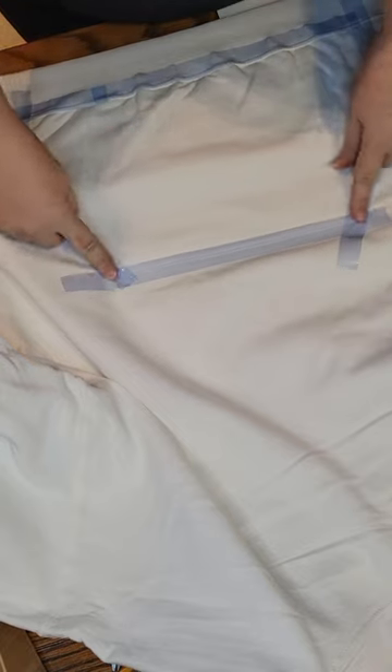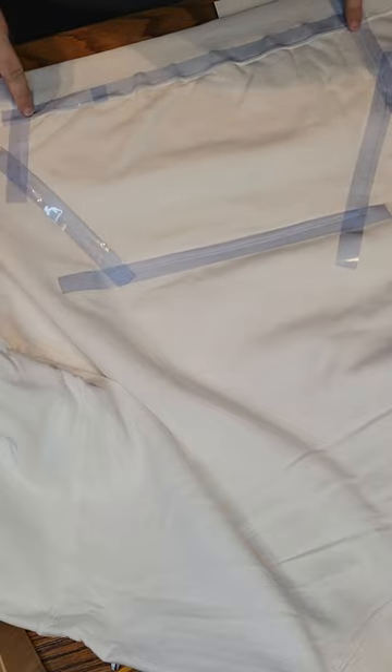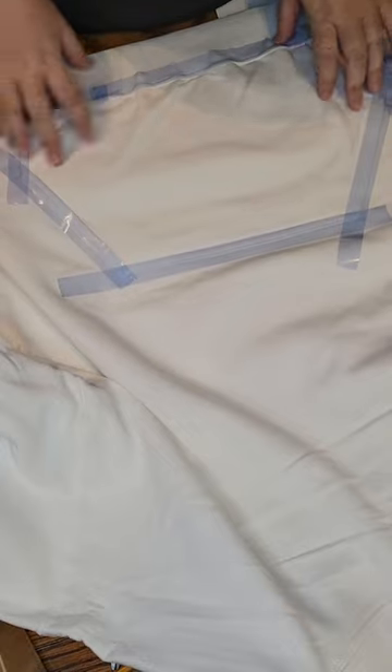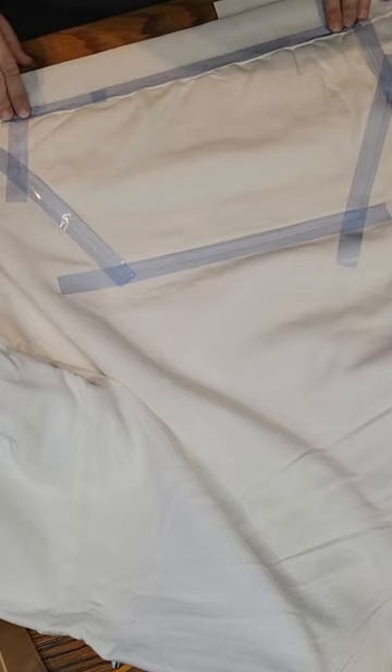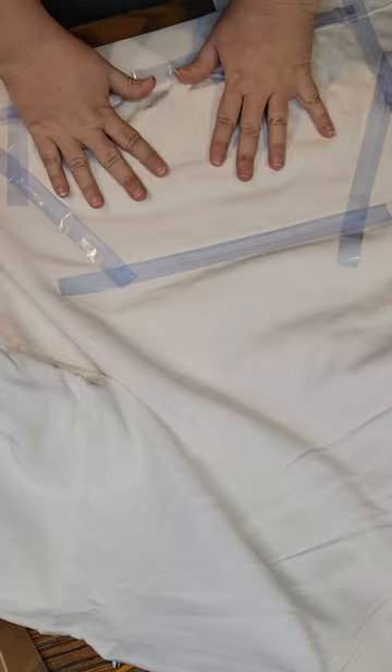I like to tape the edges, right along that last little seam, and this just keeps it from overlapping. I'm kind of a perfectionist, so I don't like it to bleed out and be all over the hoodie, so I tape mine up. Some people are more prone to just cut it and fit it on there. I like it to be a little bit more precise, so taping is your choice — this is my choice.